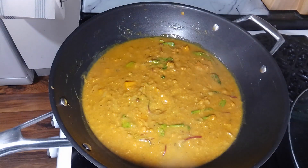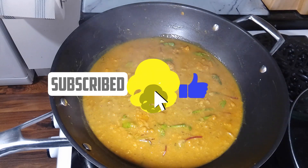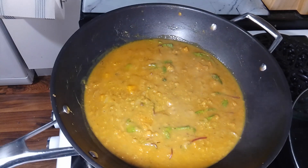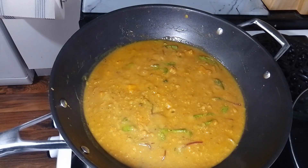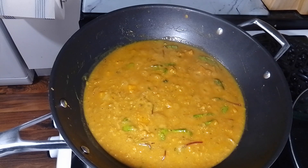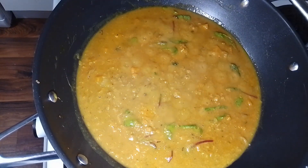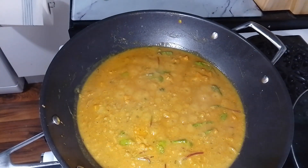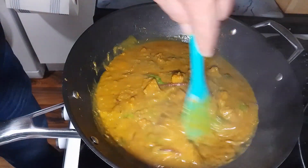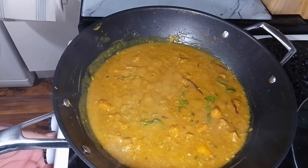Now if this is your type of video, give it a thumbs up and maybe consider subscribing — because it's free at the end of the day, and you'll see a lot of different things being cooked. This one looks quite good — it's just a simple little dal curry. See, the butternut squash is quite broken down now as well. Alright, so that's it finished — about 30 minutes and it's cooked.